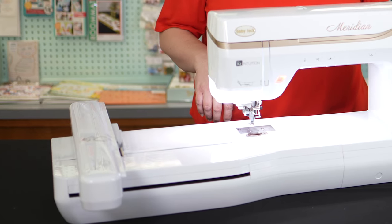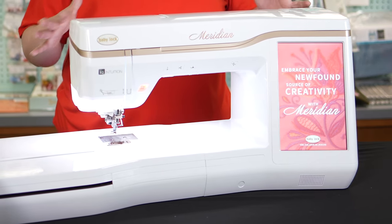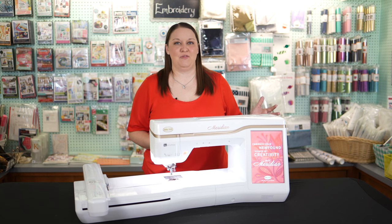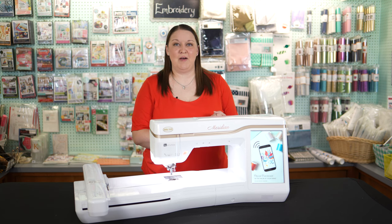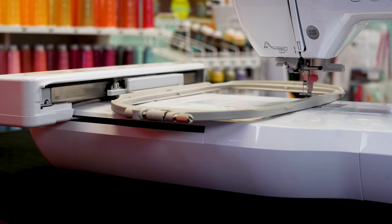The Baby Lock Meridian is the largest of the embroidery-only Baby Lock machines, and by its size you can see that it comes with a lot of great features. It's going to come with the 5x7 and the 9.25x14 hoop, which makes hooping almost anything you come across easy to do.